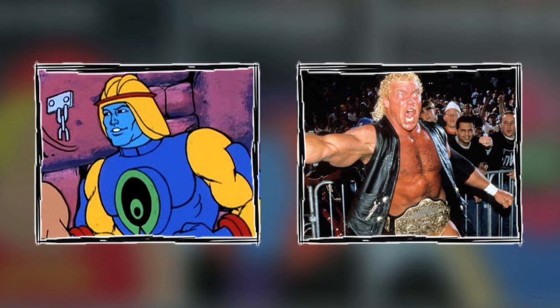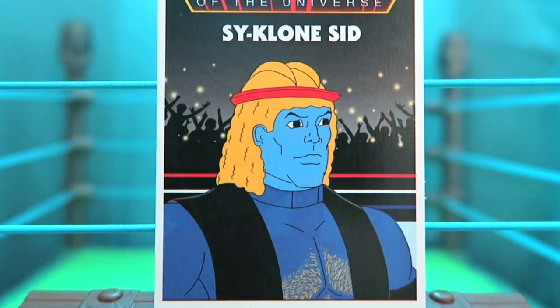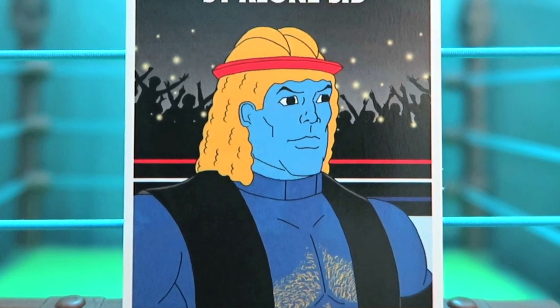On to series two and the next four cards, starting with a trading card that not only rules the world but the universe — that's when you combine Sid Vicious with Cyclone and you get Cyclone Sid. He's got the facial look and the colors of Cyclone, but that flowing yellow hair of Sid Vicious, and definitely the vest and the yellow chest hairs to make him the ruler of the world.